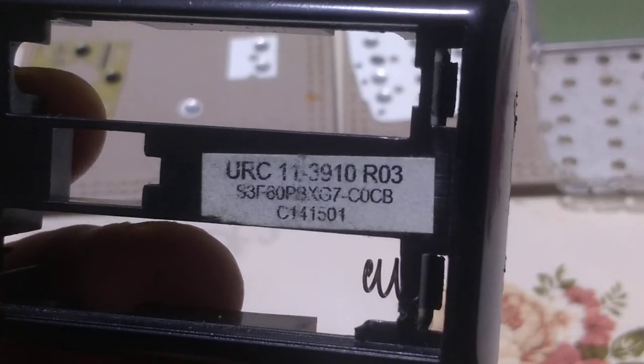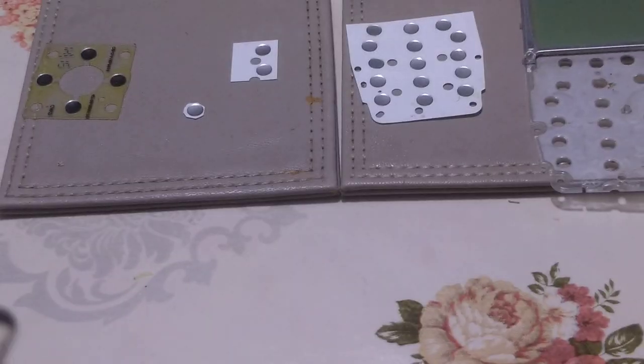The model of this remote control is RC 11391 R03. It's a universal remote control. This is the board of the remote control.